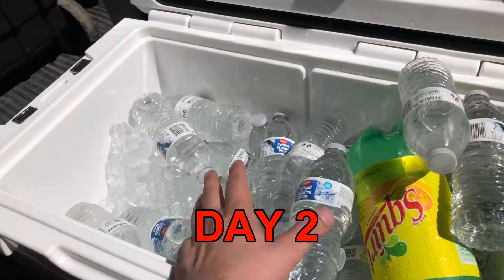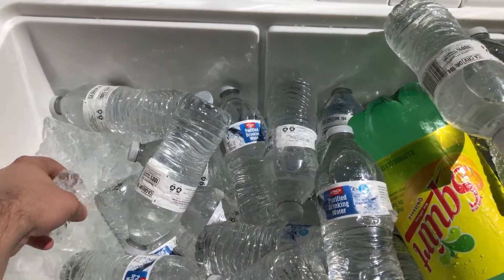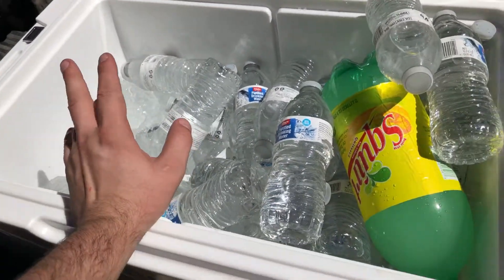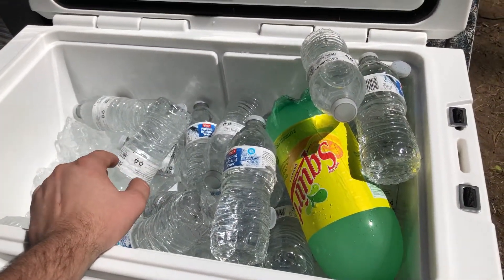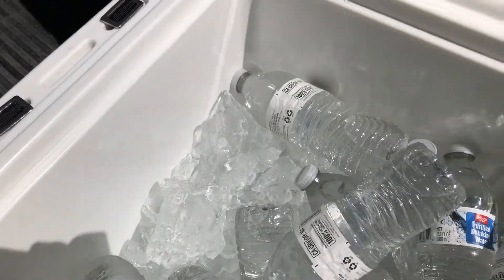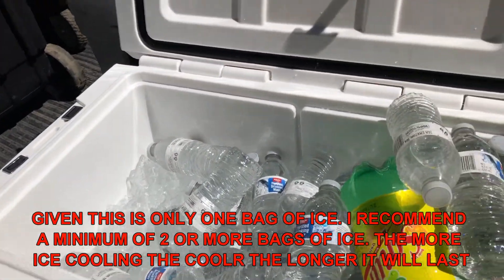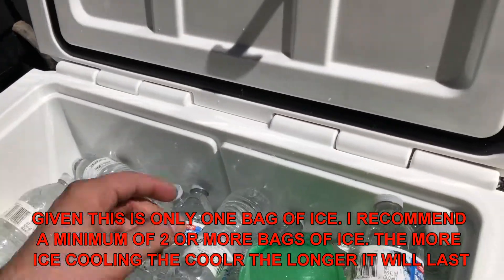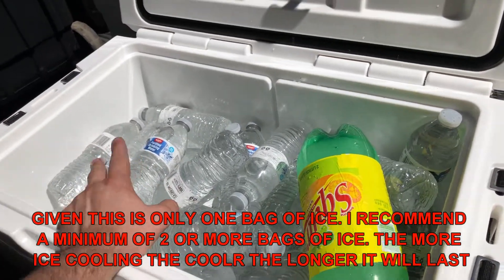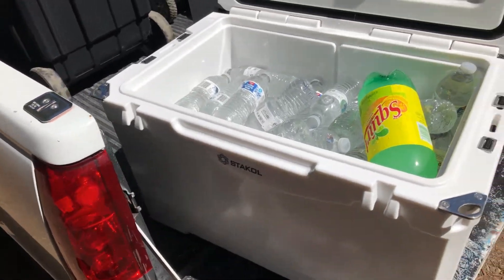All the ice is at the bottom — we poured these in last minute on top since the food was below. As you can see, it's retaining ice nicely. The daytime heat is about 90 degrees with direct sun. I'd say this cooler would last probably five to seven days keeping stuff cool if you didn't open it. Opening it, you're looking at three or four days keeping it icy — about five days before the water starts getting warmer in this heat.